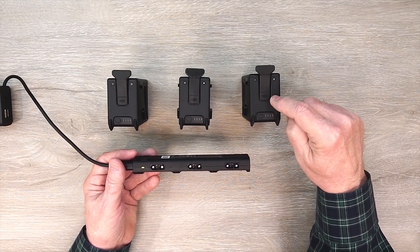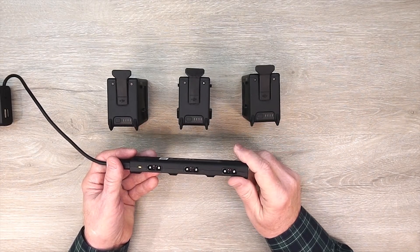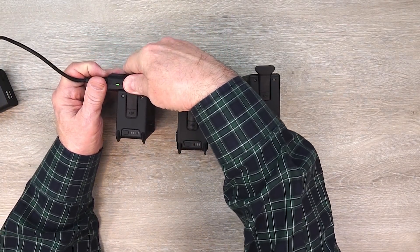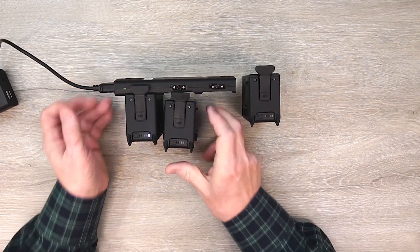Then I'll simulate a fully charged battery by disconnecting it — it should move on to this one, and then eventually to that one. Let me connect these three up. Now the first battery I'm connecting — it's checking the battery, see how it's blinking? It's charging that one because there's no other battery on there.